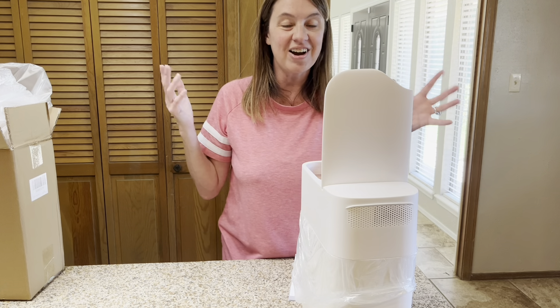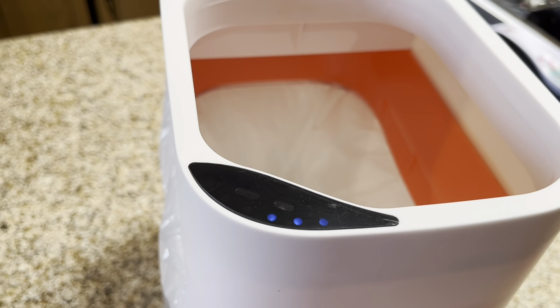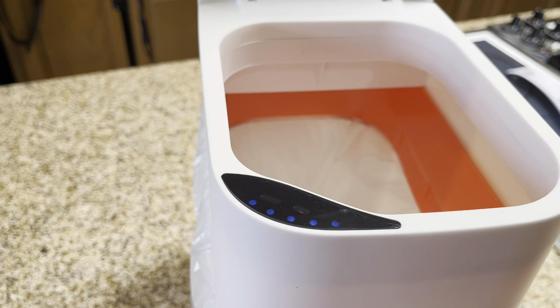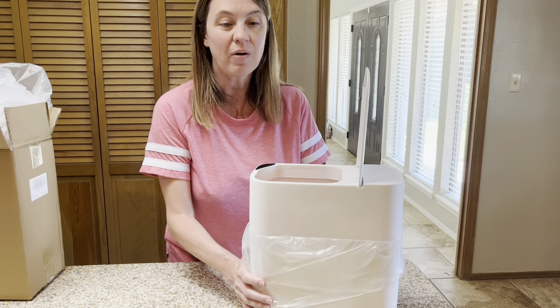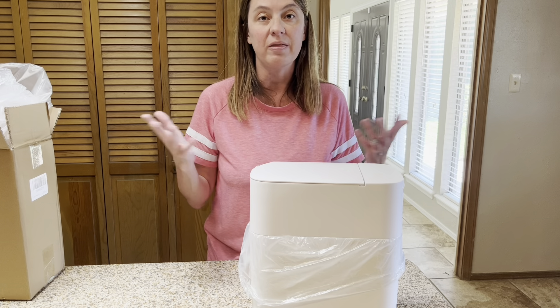Just like that — I wave my hand across it and it opens up. You can see on the trash can there are lights, and that's your timer. When the lights go out, that's when it's going to close. Five, four, three, two, one — boom, it closes just like that. So now I don't have to worry about touching anything or leaving my trash open in the bathroom.